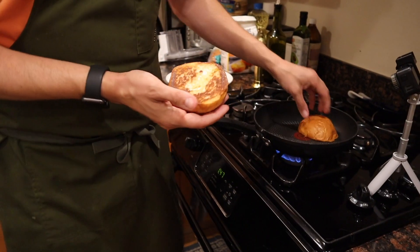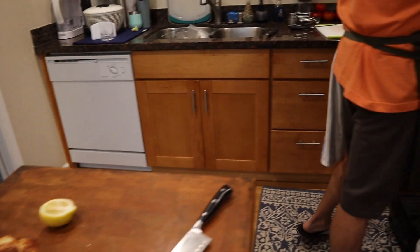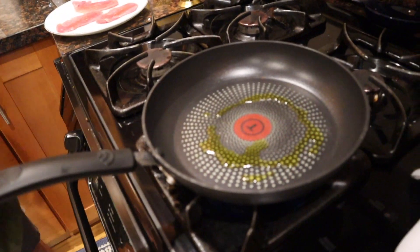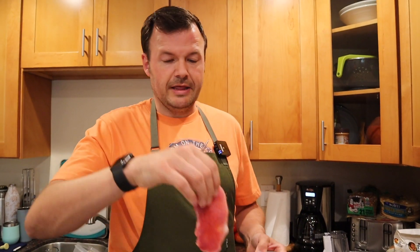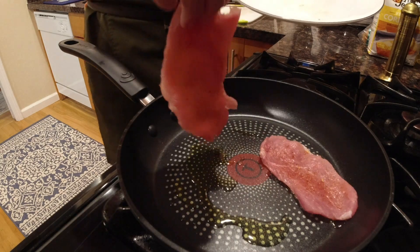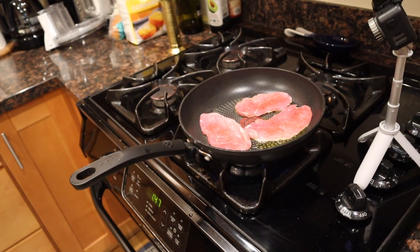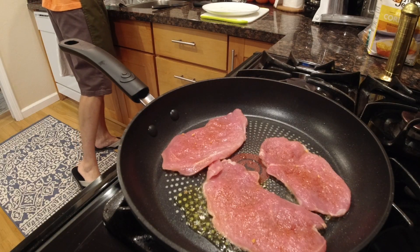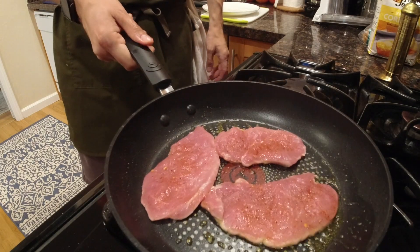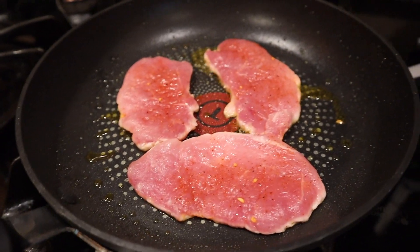That is a beautifully toasted bun. We're almost done. I'm gonna put a little olive oil in the pan. My wife is probably one of the best camera persons I know. Look at that pork — look at that thing. Now we're gonna put this in the pan, lay it out. That is good. I'm gonna let that sit and do a nice hard sear.